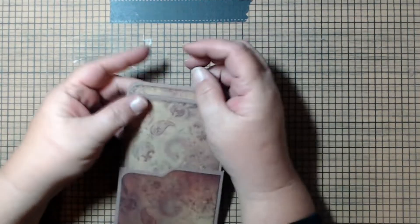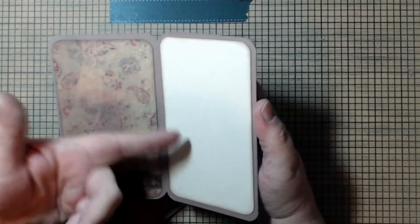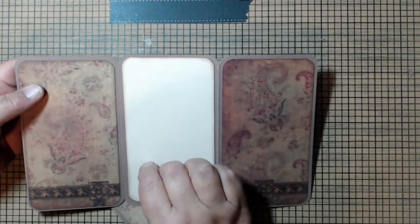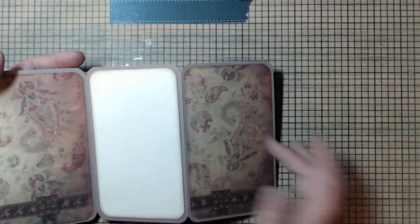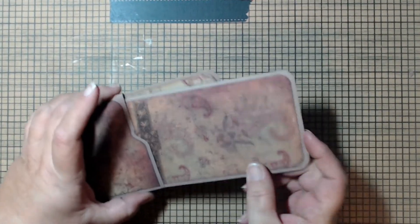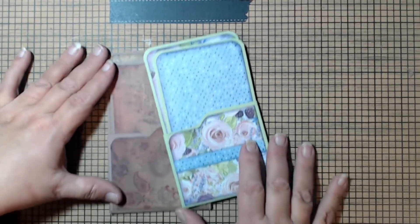And there it is — it's done. You can decorate this any way that you want. I decided to add some vanilla cardstock in the center because if somebody wants to journal in here it's a little dark in places — so something light in the middle works nicely. It slides right into the pocket and there's still plenty of room. Here's the original one — two very different looks from the same project.